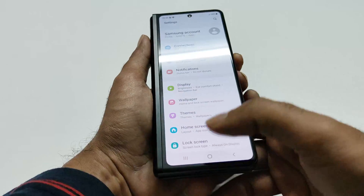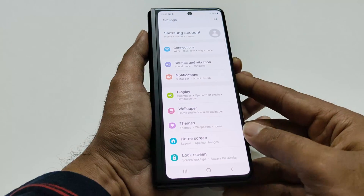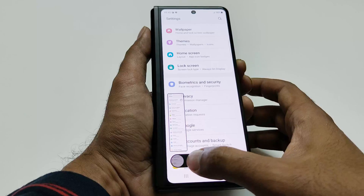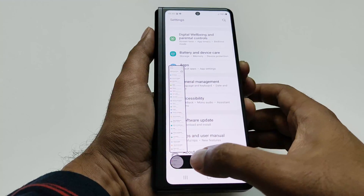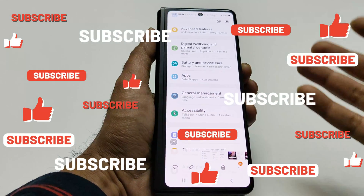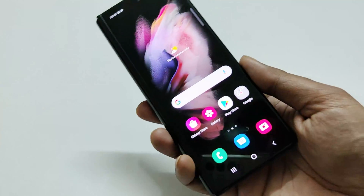After taking a screenshot, you'll see a toolbar at the bottom. The first option is for capturing a scrolling screenshot. Tap on it and you can see the screen scrolls down as the screenshot is being captured. You can see the preview on the side. This gives you a full image from top to bottom — you can do this on any screen or while browsing a website. This is method number three to capture a screenshot on Samsung Galaxy Z Fold 3.